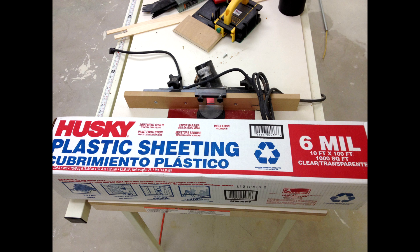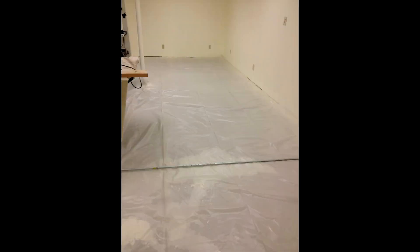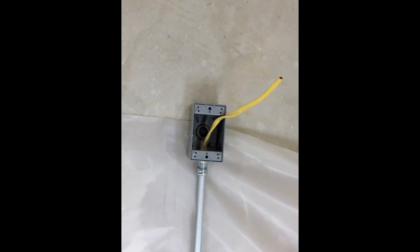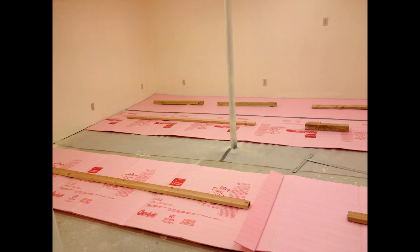The next huge task was the floor. I started with a 6 mil plastic vapor barrier and covered the whole floor with some healthy overlaps at the seams. I have ankle issues and wanted some cushion on the concrete, so my next layer was 3/8 inch accordion foam. I'm also showing here how I put the electrical box in the floor for my table saw and my router table, which are basically in the center of the shop.